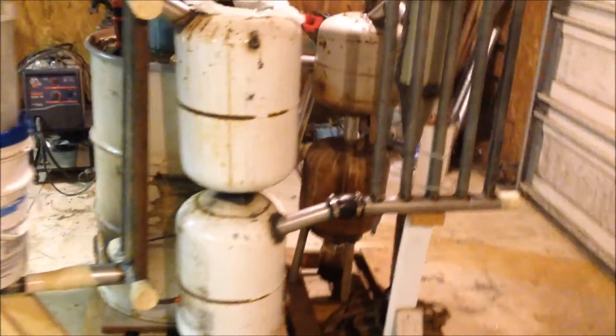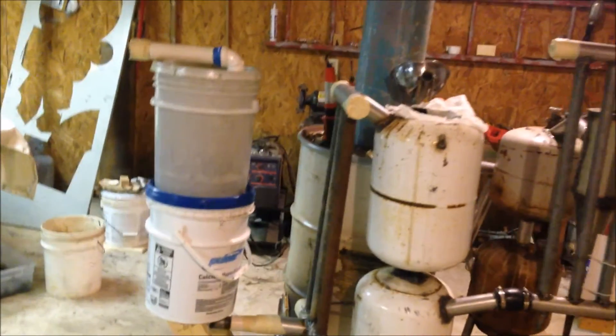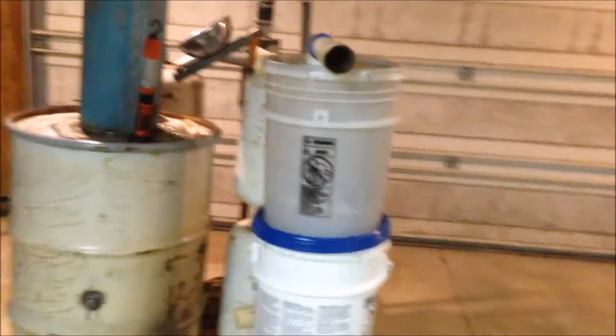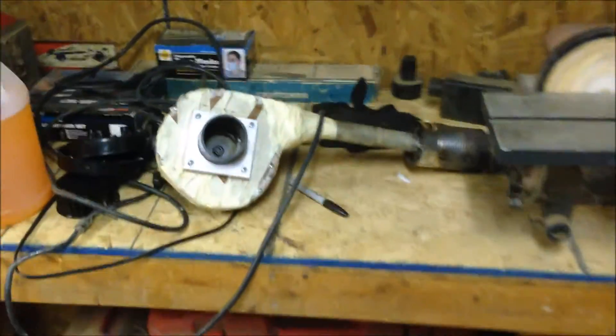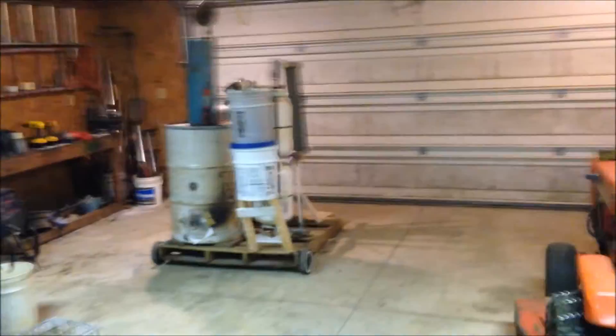Other than that, I also need to get a dimmer switch — like a dimmer switch for a household lamp — for my blower so I can adjust the speed. Last time it was just way too powerful using that shop vac motor. If you want to see how I built that blower, it's right over here on the counter. You can watch the video where I take apart the shop vac and turn it into a blower.